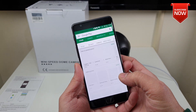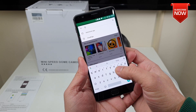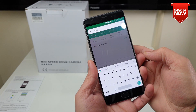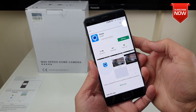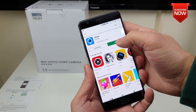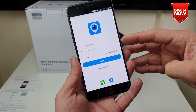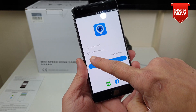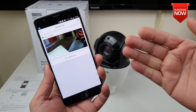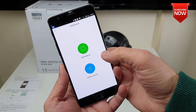Now let's go to the Google Play Store and download the app, which is called HiC. The app is also available for iOS devices too. Once installed, open it up. If you need to create an account, it's very easy and straightforward — just click the register button and enter all the information. To add the camera within the app, press the add button and click onto wired device.